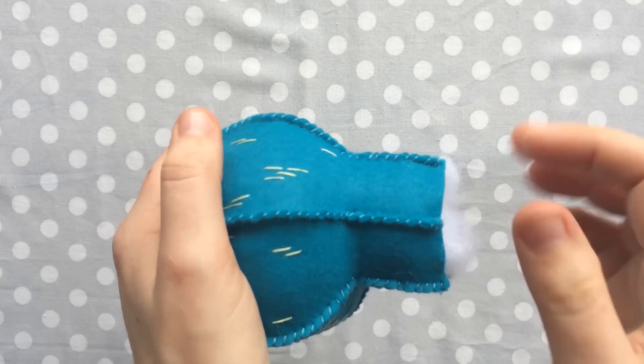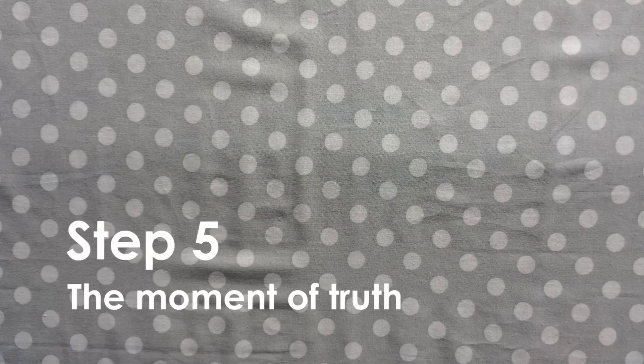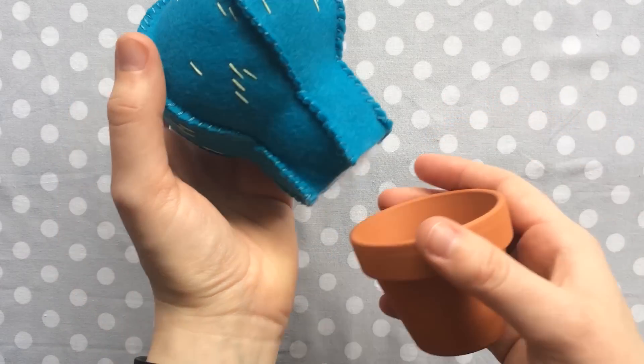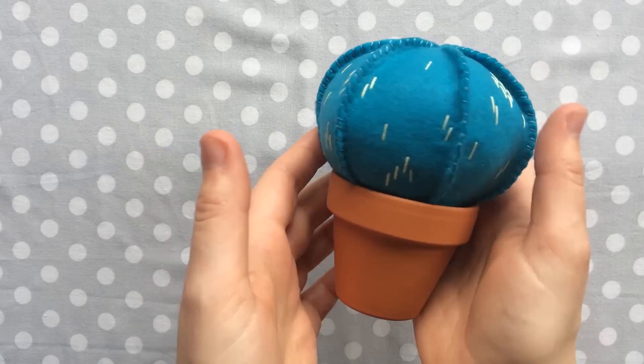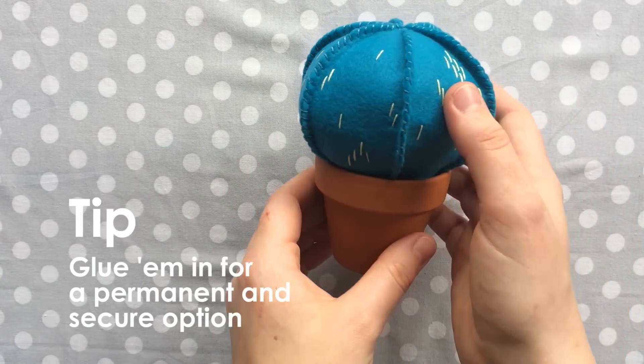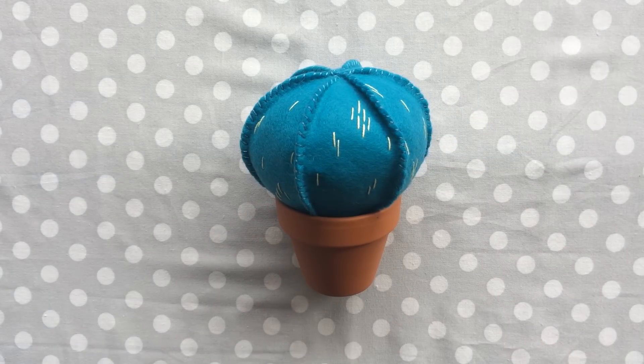Once you get it to where you like it, it's time for the moment of truth. Take your pot, take your cactus, and stick them together. Look at that — he's all done. Look how cute he is. That's my baby.